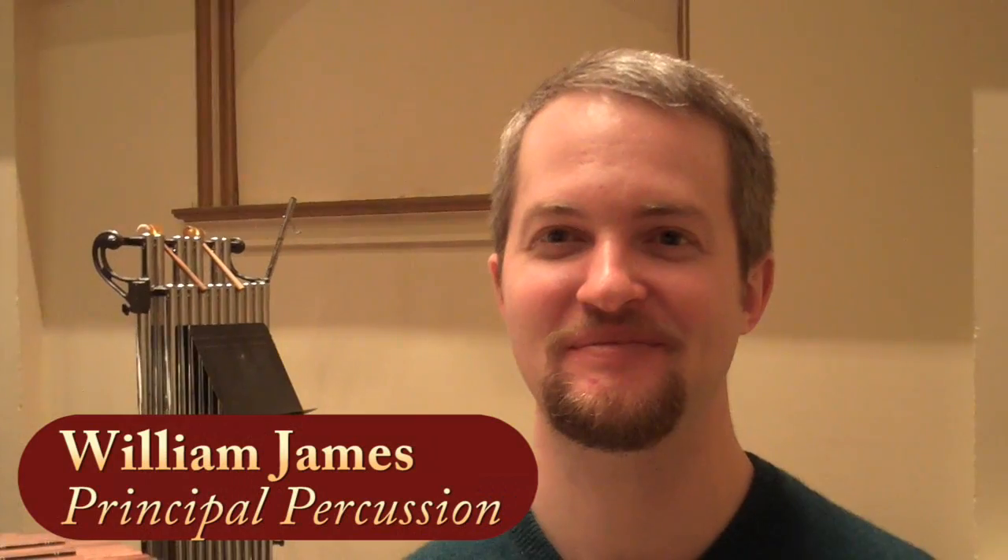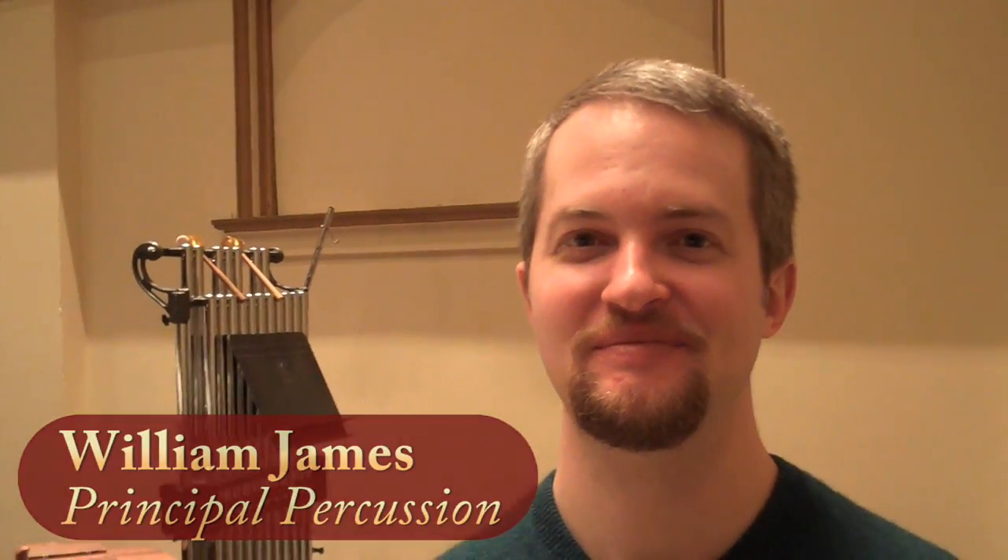I'm here with the principal percussion of the St. Louis Symphony Orchestra, Will James. Will, you named Respighi's Pines of Rome as one of your top picks of the season. Yes, this is one of my favorite pieces. It's a pretty standard piece in the repertoire — it's one of the first pieces you're exposed to in school as far as excerpts.